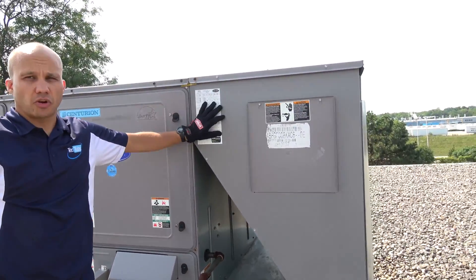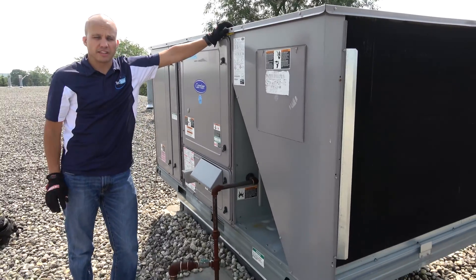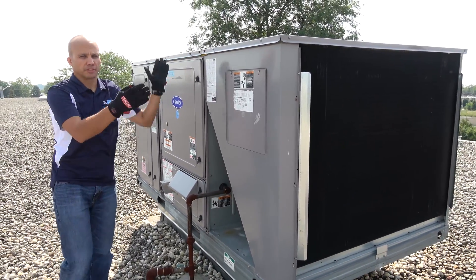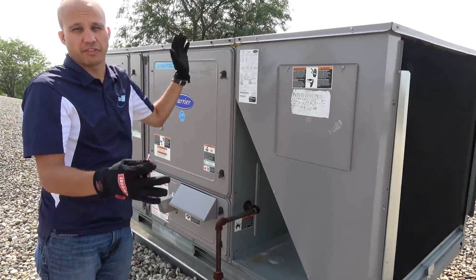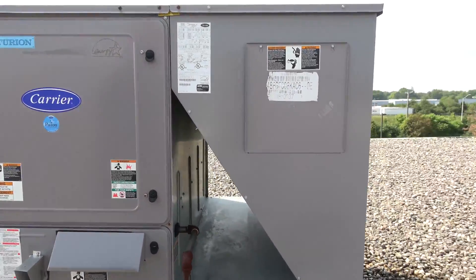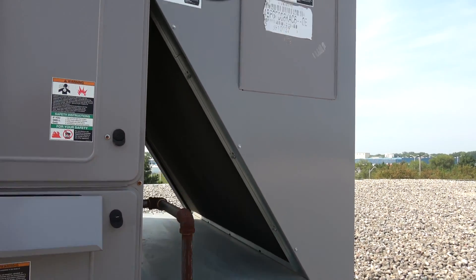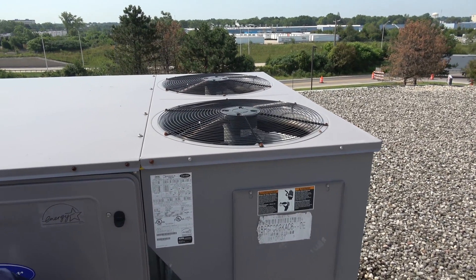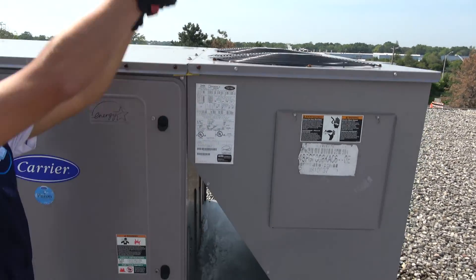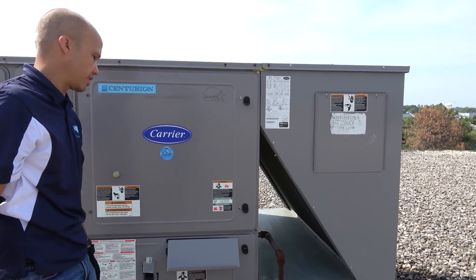On this side over here, we have our condenser coil. This one's a little unusual — it's got a V shape to it. A lot of times we just have a wraparound coil, but this one has a V shape in order to get more surface area to make it more efficient in a given footprint. So that's our condenser coil. There's airflow on that side and that side, and on top we have the two condenser fans where airflow discharges up. It sucks air in through the bottom of the V and on the outside, and discharges the air up through the system. That's the condenser coil side of the equation.